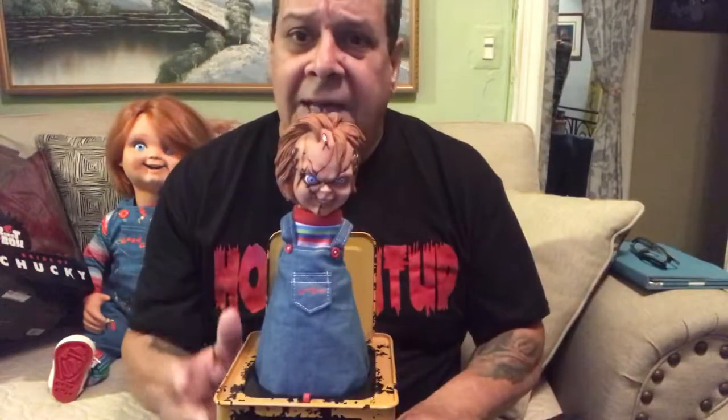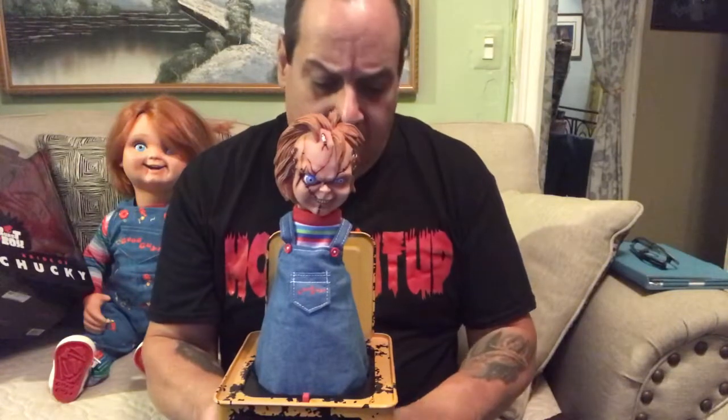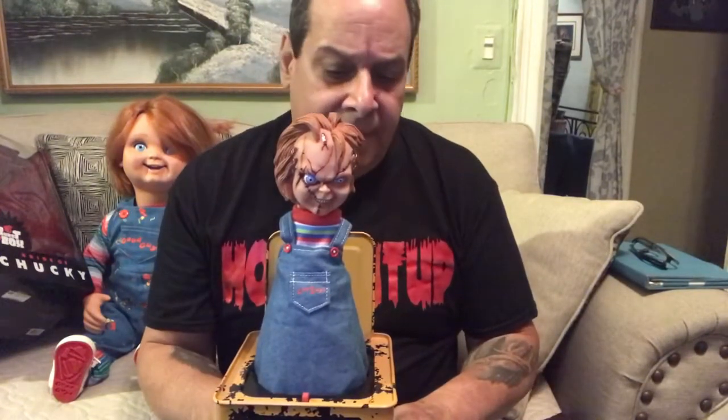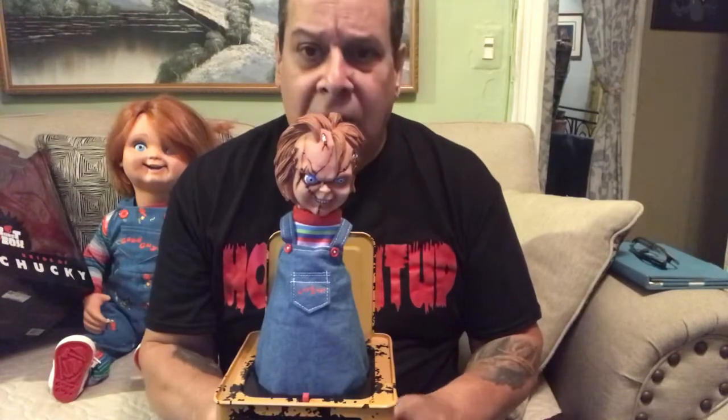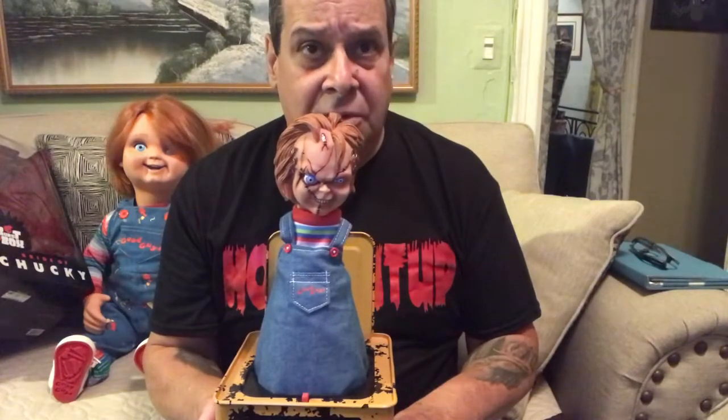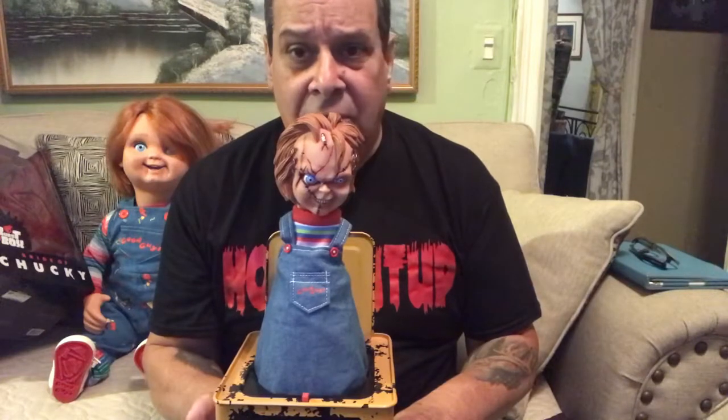Well, there you got it guys — it's the Mezco 14-inch Burst-in-the-Box Bride of Chucky Chucky. They also have Jason, they have Pennywise — I did see those. I'm not sure if they have anyone else, but they probably do. I have to look into that.